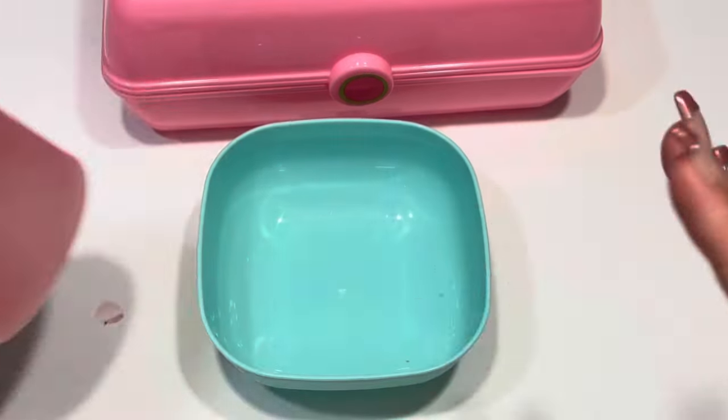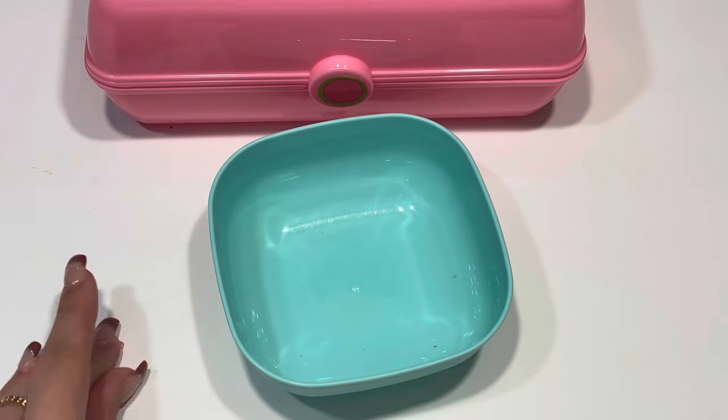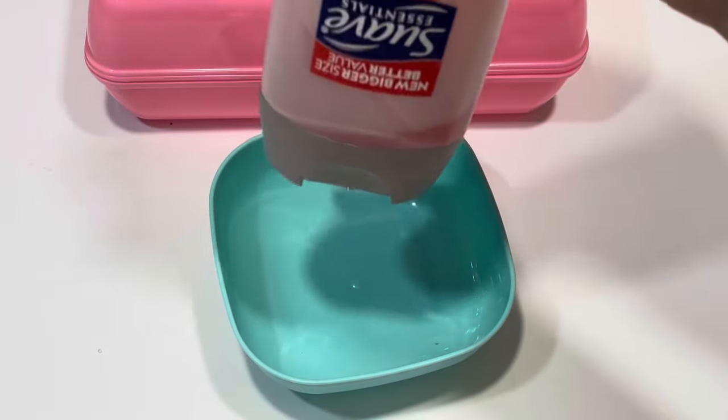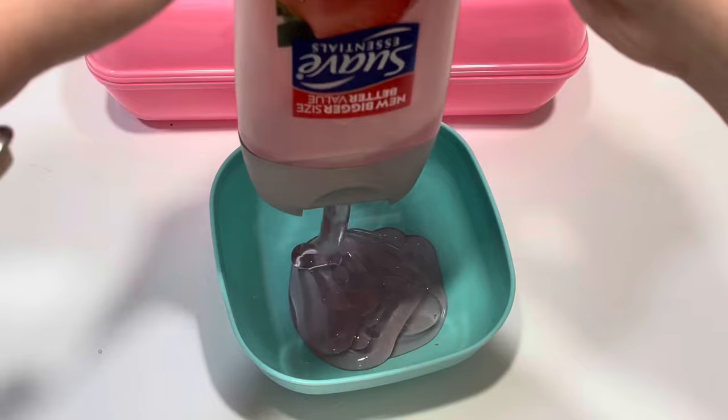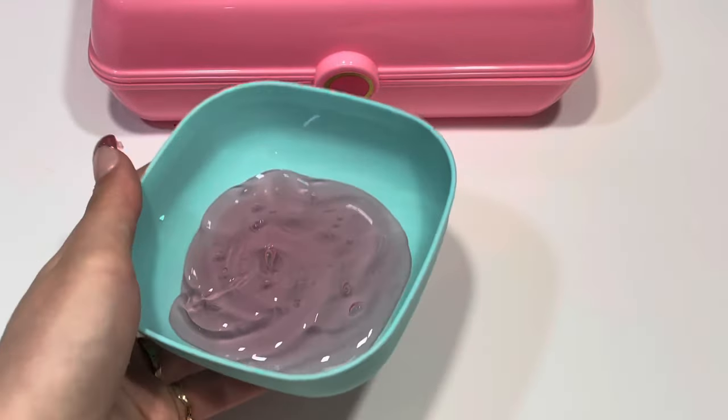This recipe is super easy — it's gonna make kind of like a goo; it's not gonna be really so much of a holdable slime. All you're gonna do is get your shampoo or body wash and put it into your bowl. I'm gonna make a lot of this, so that looks like enough.